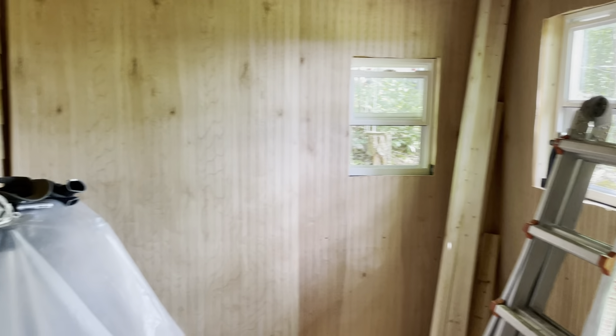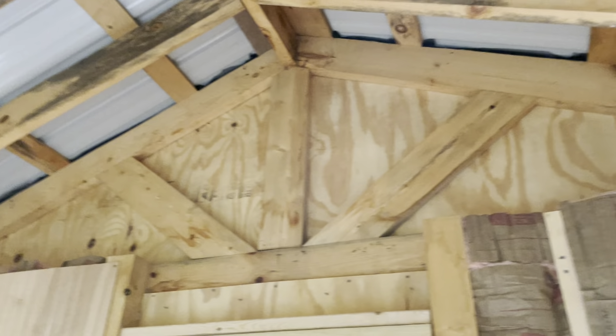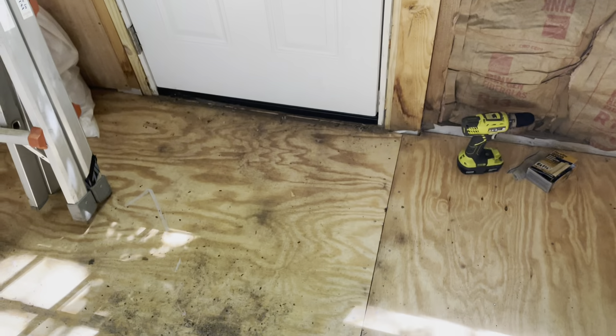Got my panels up there that I'll be putting up, and then after the walls are done, the ceiling — similar sort of approach: put in insulation and cover them up with these panels, put trim around, and after all that, get to the floor.